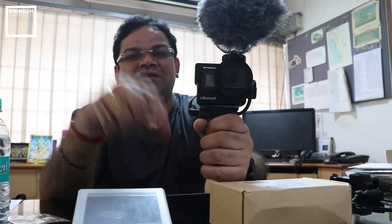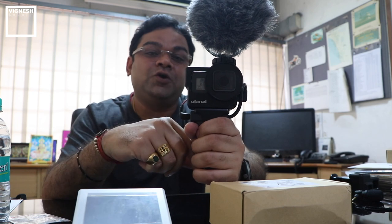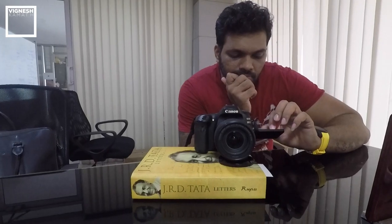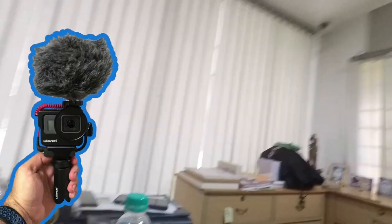Now let's test record with the Rode VideoMicro connected on the GoPro Hero 5. This is compatible with GoPro Hero 5, 6, and 7, but I'm using the 5 today. There is Sujan recording me — hi. And now I'll turn the camera towards my side. This is the recording with the Ulanzi V3 aluminium vlogging cage with the Rode VideoMicro connected on top.